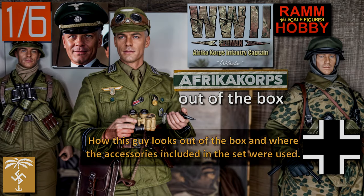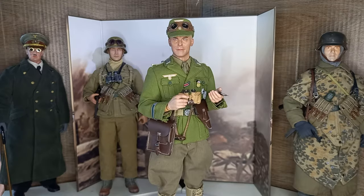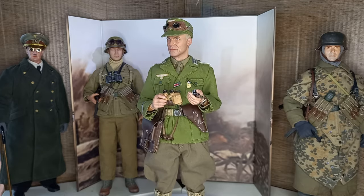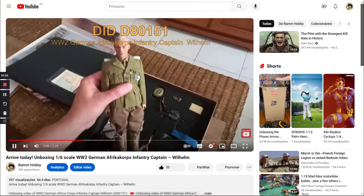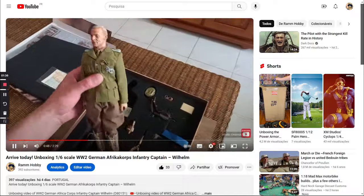Hello and welcome to another video. In this video I will show you what Africa Corps Captain Wilhelm looks like outside of the box and where the remaining accessories from the set were used. This is currently the look I decided on for this figure after it was taken out of the box. If you haven't seen the unboxing video, see the link in the description.